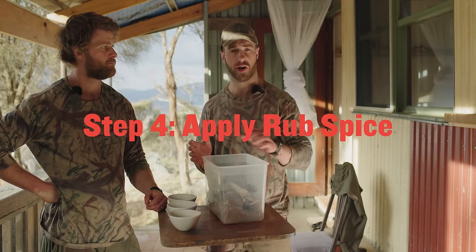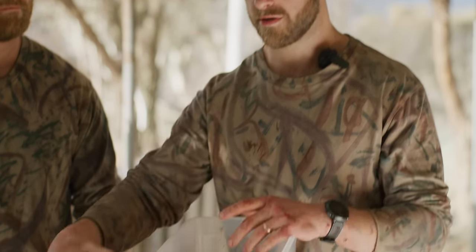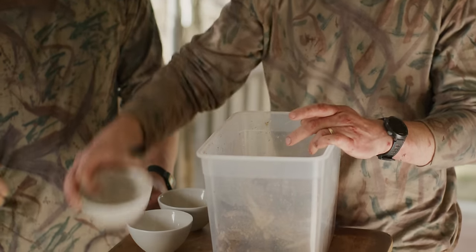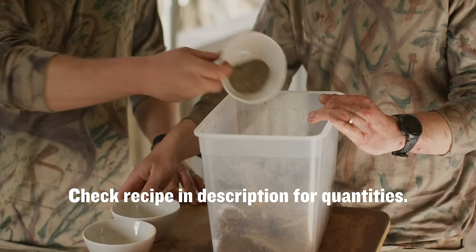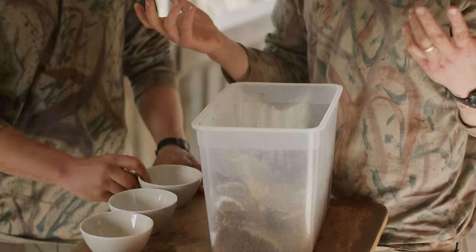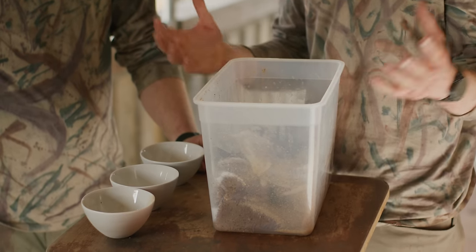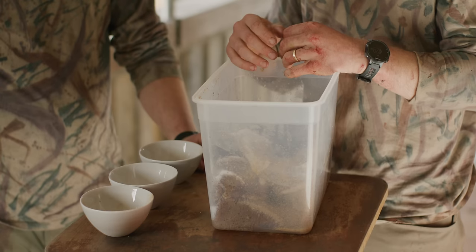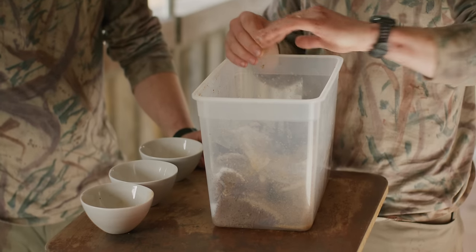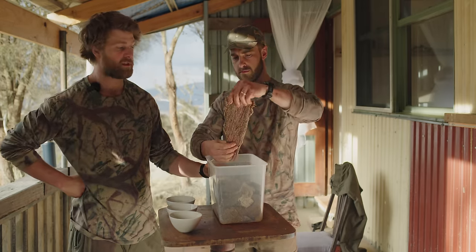This morning we drained the vinegar and now we're going to apply a dry rub spice — the same spices in slightly different quantities: coriander, salt, and black pepper. Mix it in with your hands. When we drained the vinegar a lot of the spices washed off, which is why we apply rub spice now. You can actually combine these two steps into one, but you'd need less vinegar otherwise it'll wash off the spice. Just mix until you have even coverage over all the steaks.